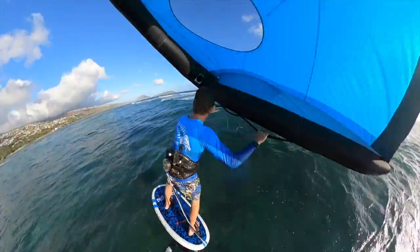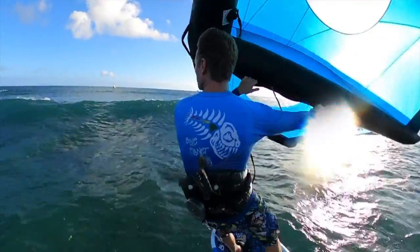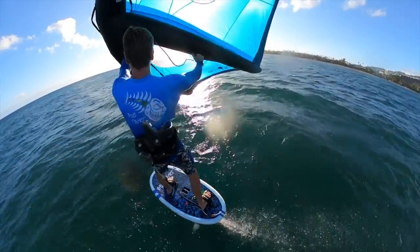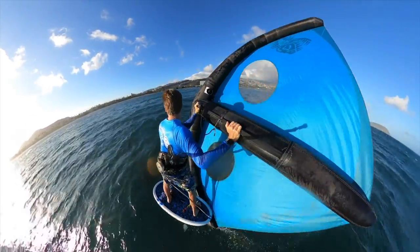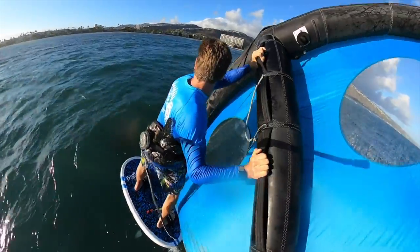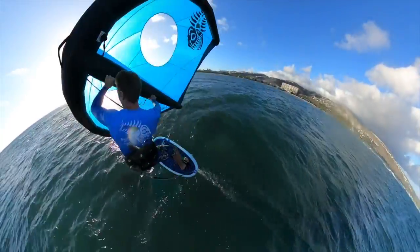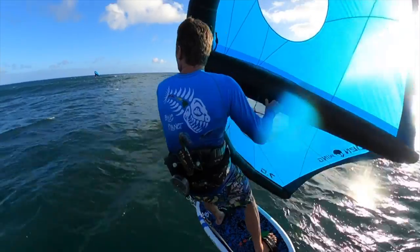I was kind of surprised that even though this wing is so big — the seven meter size — it still handled really nicely. Obviously it doesn't handle like a really small wing like the five, four, or three meter, but I was able to back-ride it back-winded without it dragging too much. It handled pretty predictably, so I was really happy with the way it worked.